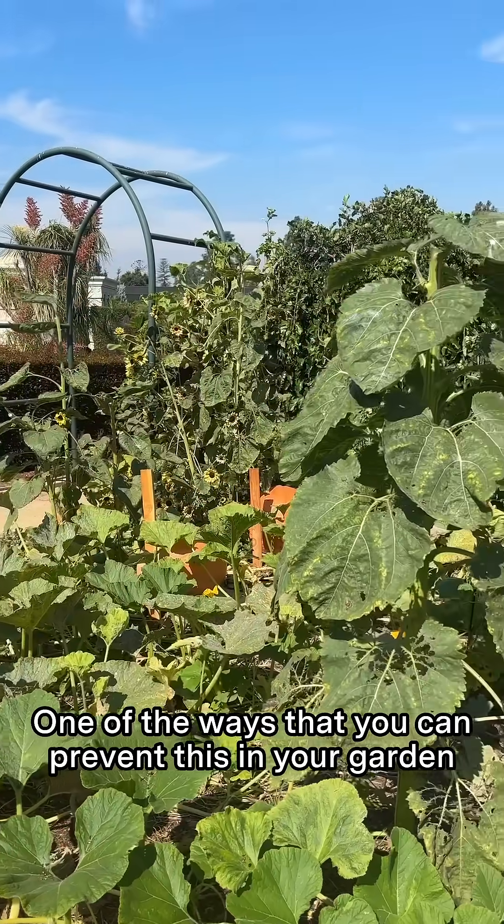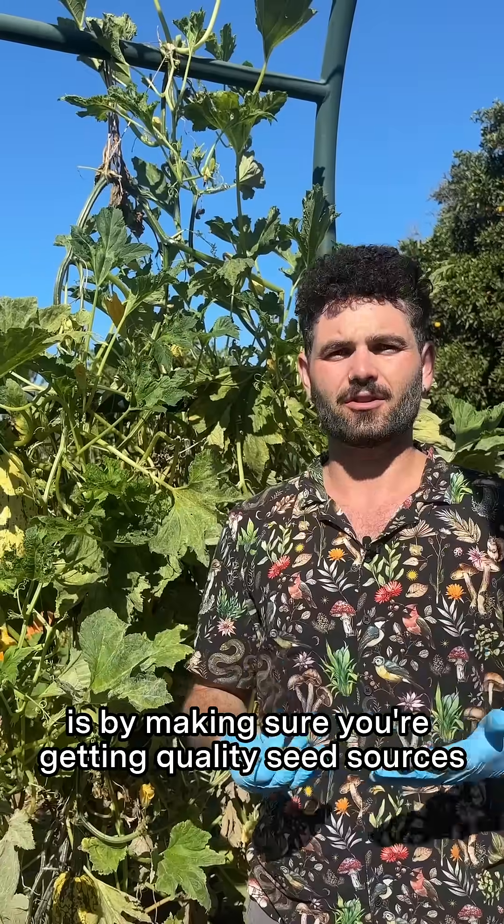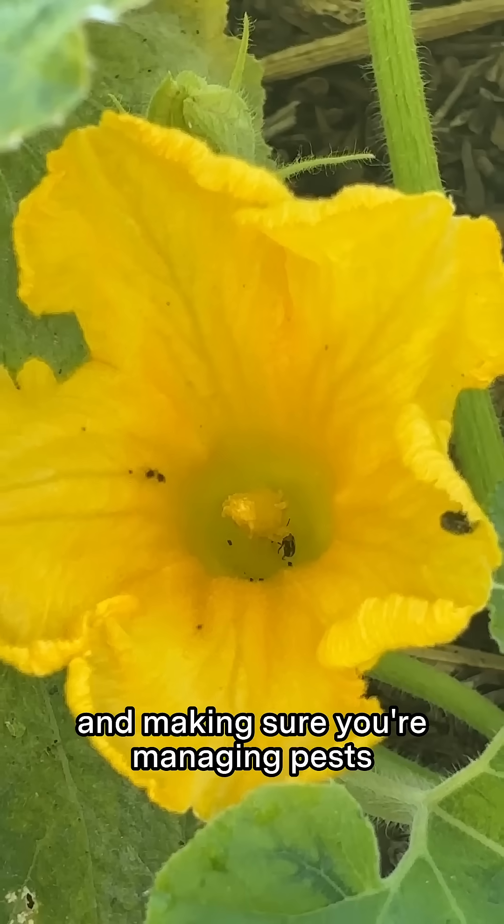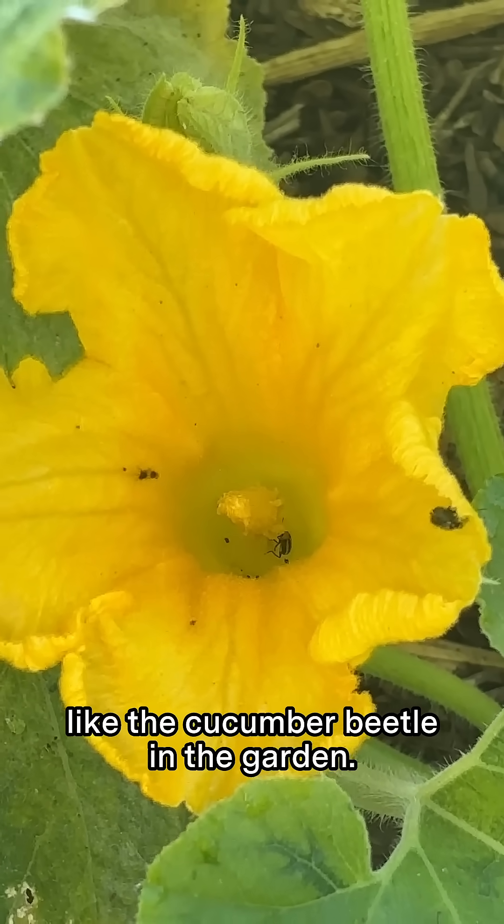One of the ways that you can prevent this in your garden is by making sure you're getting quality seed sources and making sure you're managing pests like the cucumber beetle in the garden.